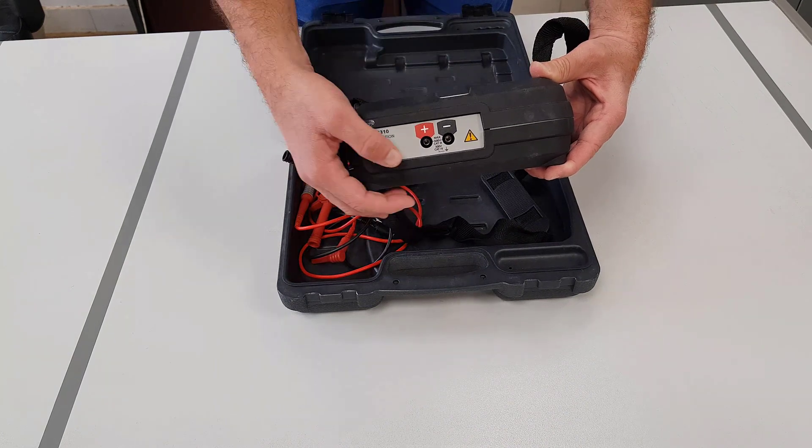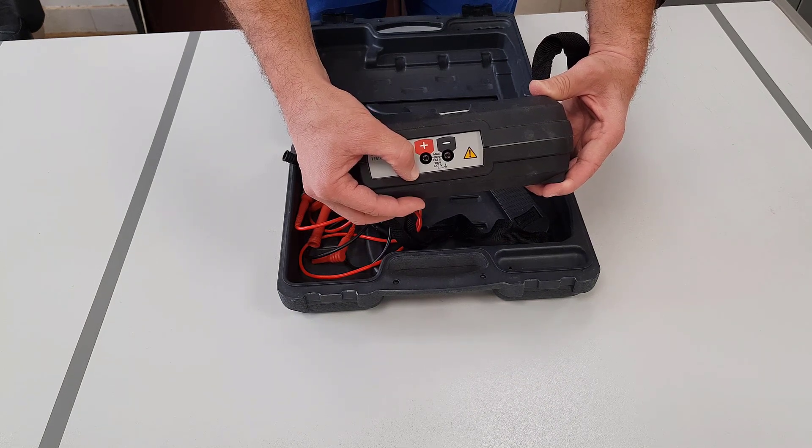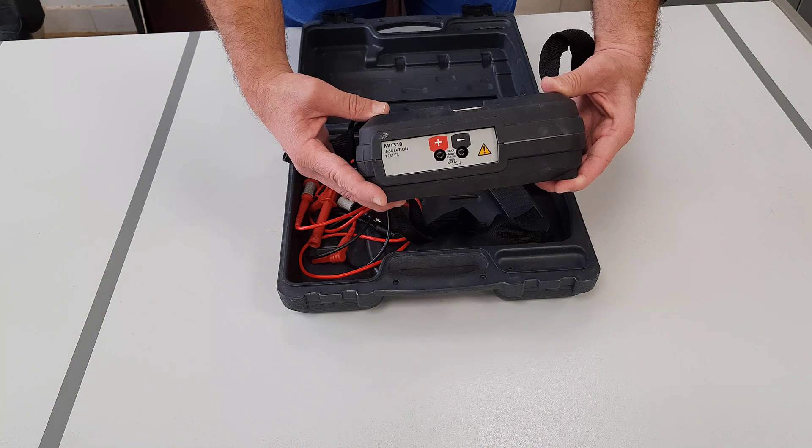Below the input connection, you can see it is marked category 3, 600 volts, and category 4, 300 volts for the surge protection safety function of the meter.